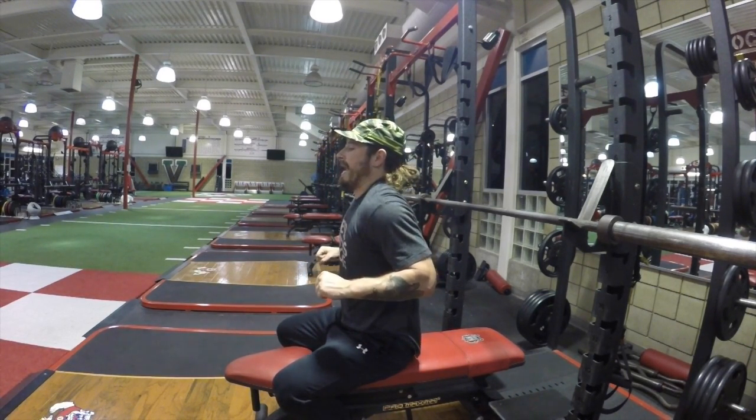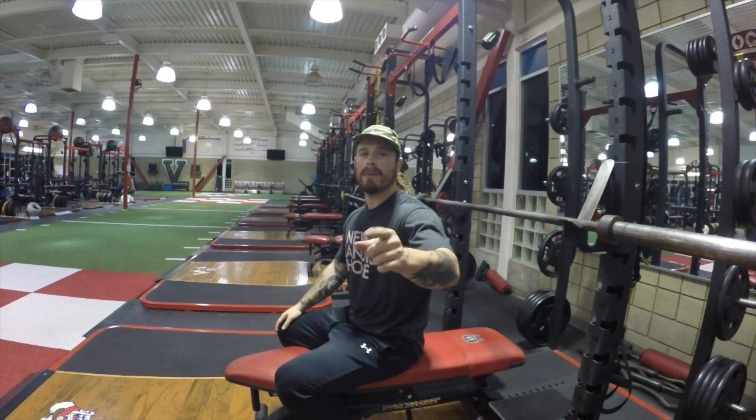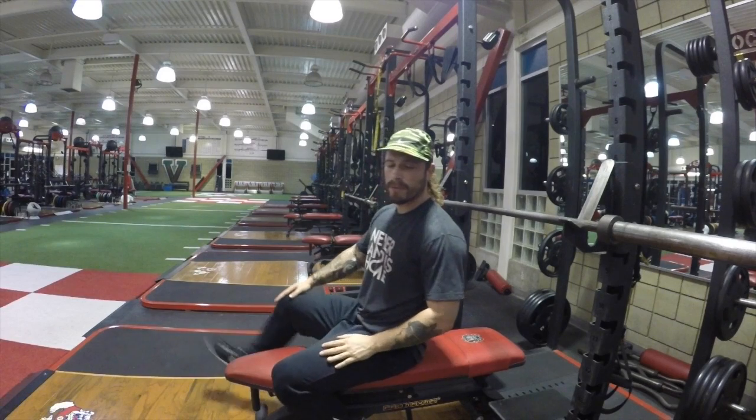We want to find the best of both worlds — right in between a super secure depressed position and the big chicken-wing flare up top, which you never want. We want to be at a beautiful 45 degrees where, through the mass of my shoulder blades, everything can pull back together. Not too low, not too high — all in through the shoulder blades. Find that 45, come in, feel those shoulder blades pull tight together, and maintain that 45 all the way through.